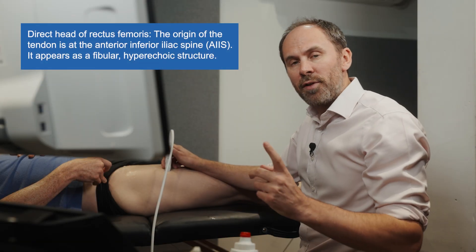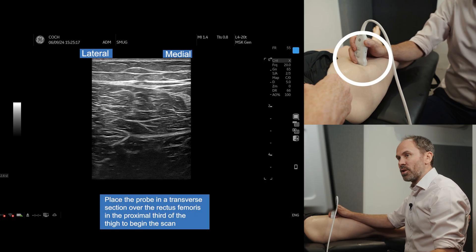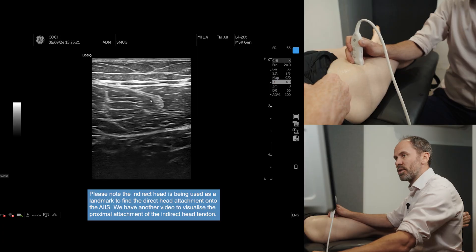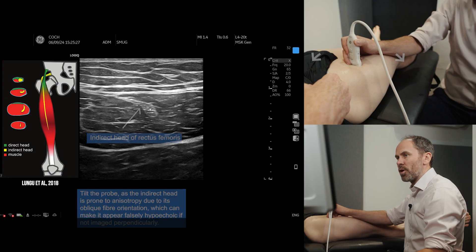Now I'm going to show you the direct head of REC-FEM. Remember, we do have an indirect head of REC-FEM video as well. So if we pop the probe in transverse section on the rectus femoris muscle belly, you can see the tendon that's sitting in the middle there. Now it is prone to anisotropy, so if you can't find it, make sure you're just tilting your probe.